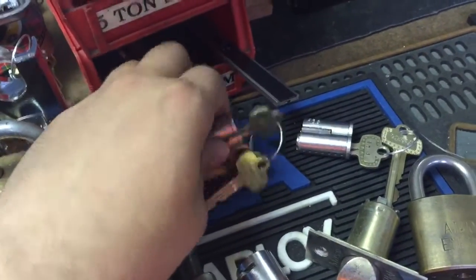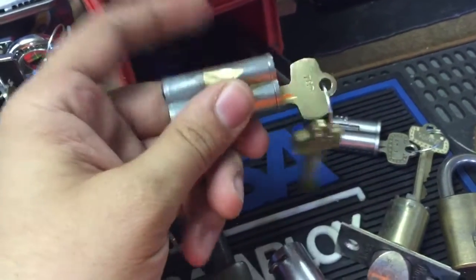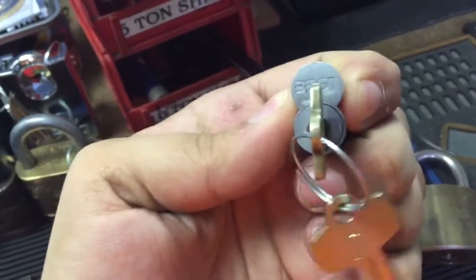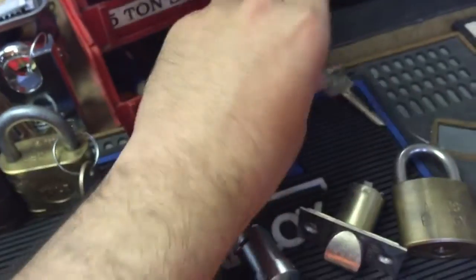These cores I rekeyed. This is a K keyway with the extension for a sliding glass door, and this is just an A keyway. It's a seven pin but I only had six pin keys.